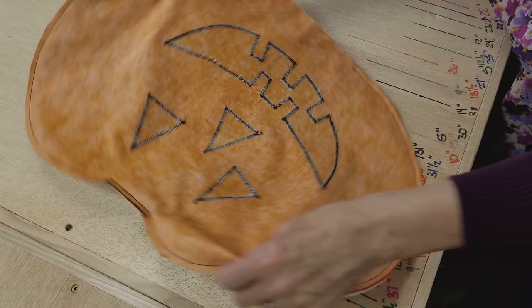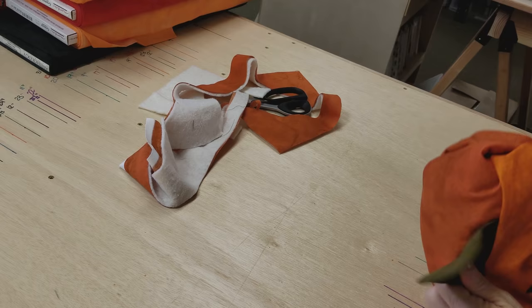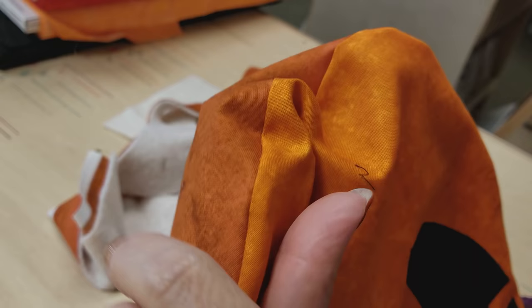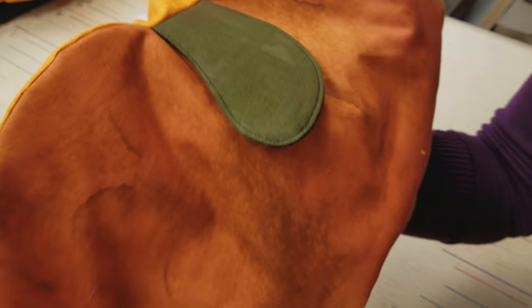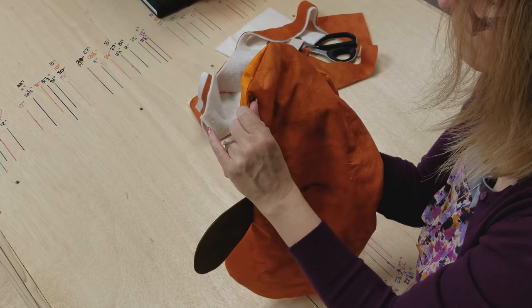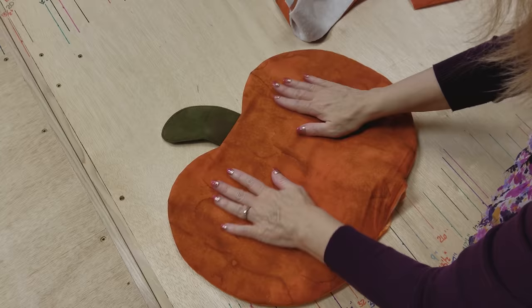Now we're going to flip it right side up. You don't need a very big opening, but it is nice to get your hand inside so you can put one hand in and one hand out. You don't want anything tucked in — you want it pushed all the way out against the sewing line. I've got one hand inside, drawing it along that seam and pinching with this hand. Then I'm going to move to the middle, pinch as I go, poke out with the inner hand, and draw the fingernail along the seam all the way around. This should make it lay really flat.